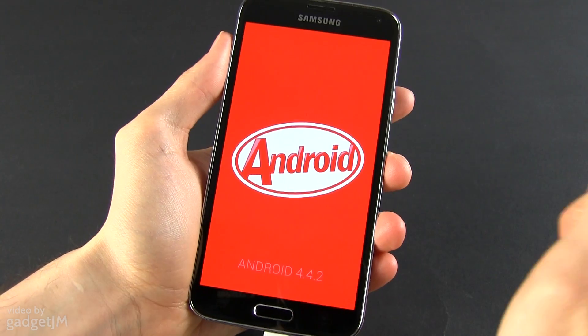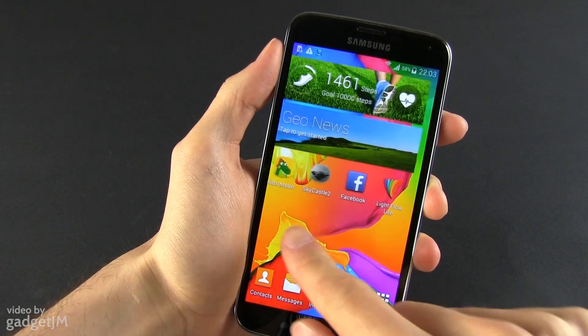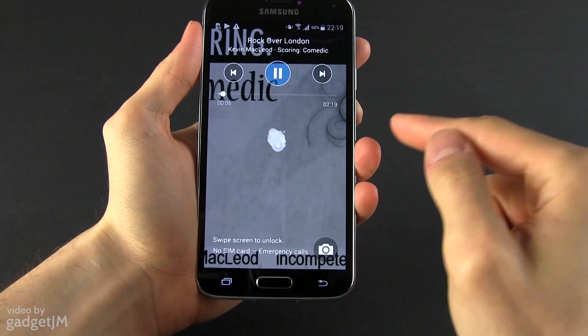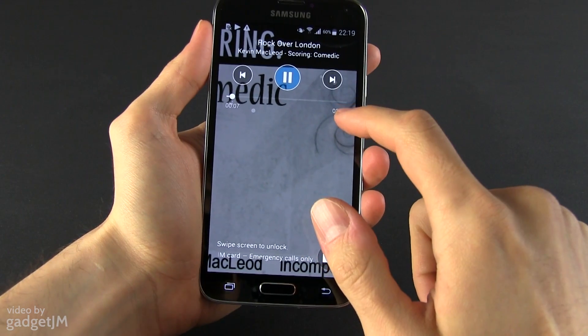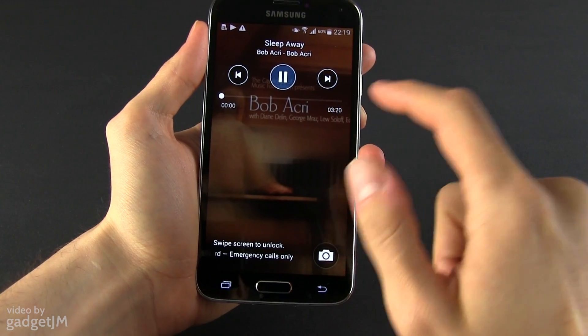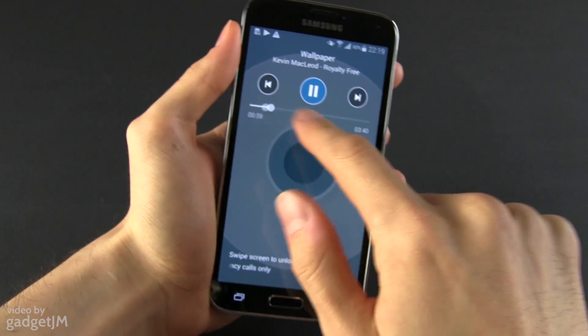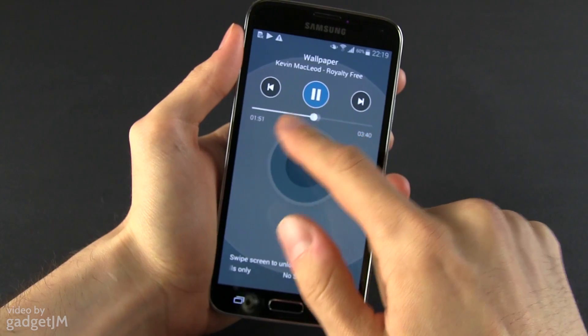Samsung bundles Android 4.4 KitKat on the S5 with a redesigned TouchWiz skin. It features the standard KitKat features like Google Now integration on the home screen, wallpaper stretching behind the system tray bar, and lock screen full album covers for the music player, or the ability to easily swipe between installed launchers.